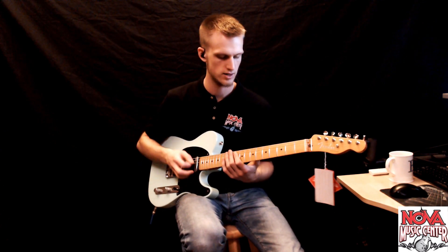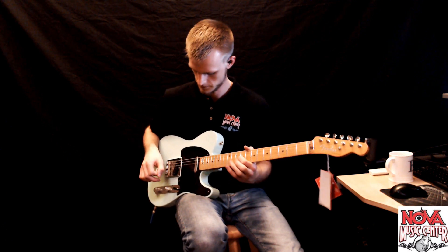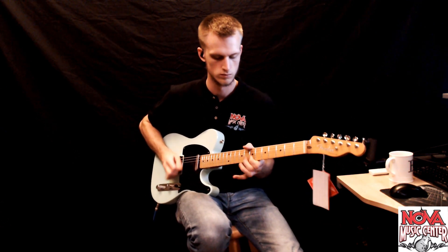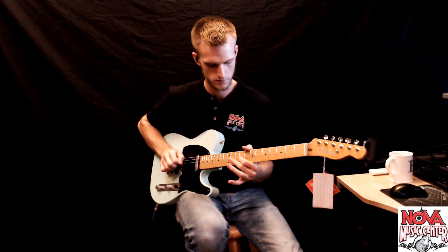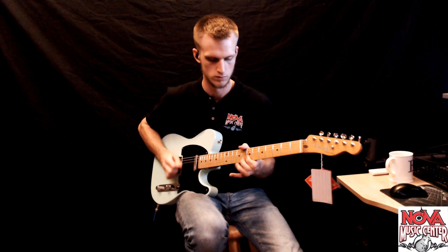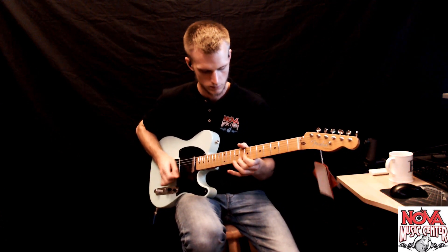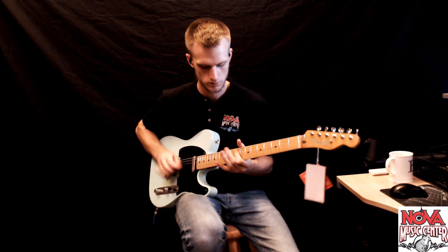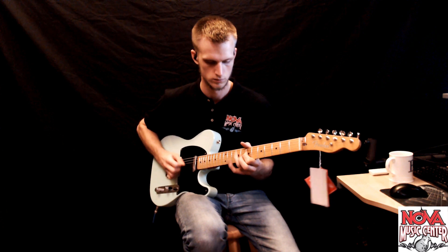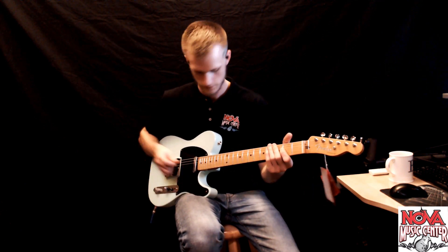Here it is with a little more crunch added and doing something a little more bouncy. S1 switch engaged. And position one.